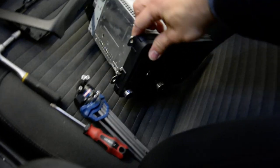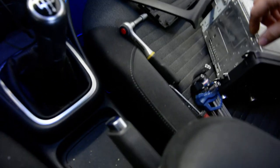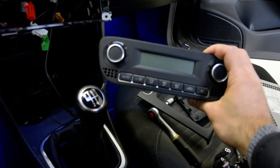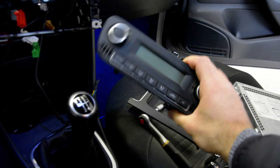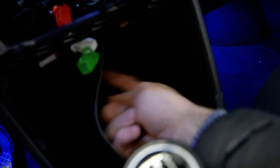Remove your navigation system — it has 4 screws. After that, this is a digital one, but if you have a normal one it will be the same. It has 2 screws underneath.